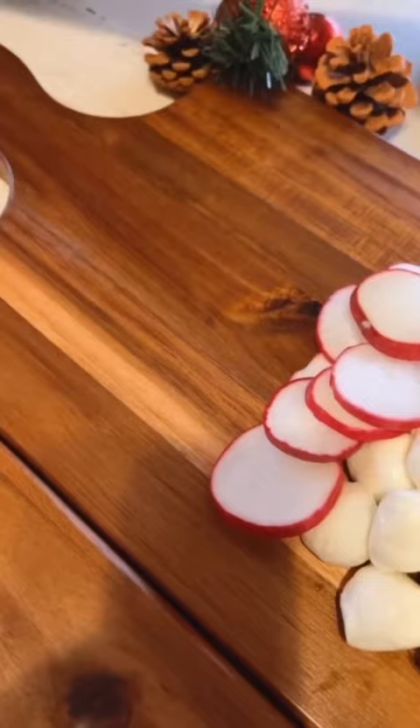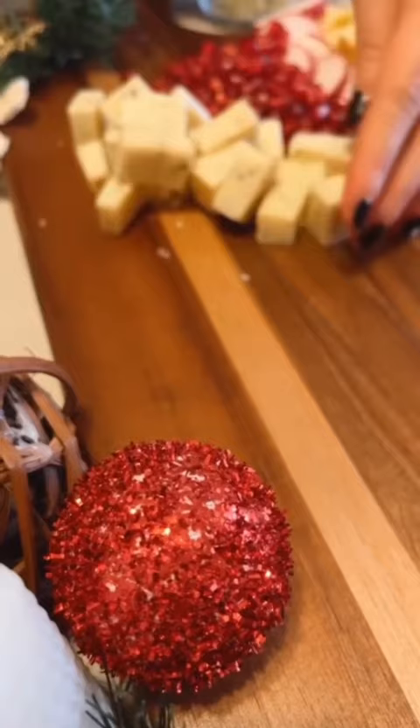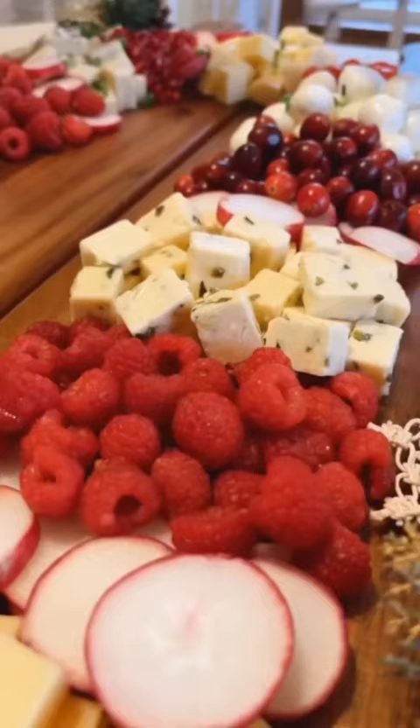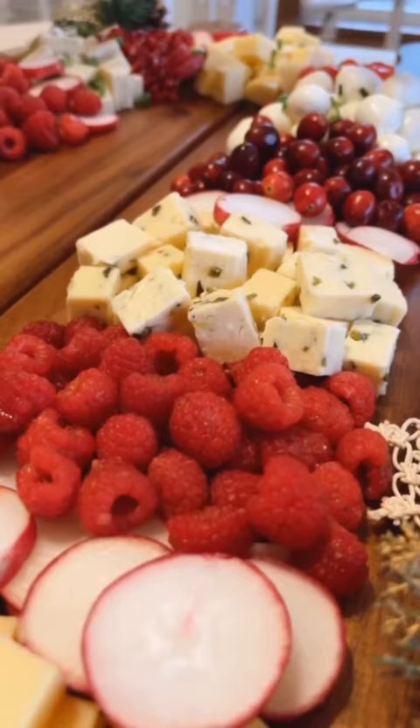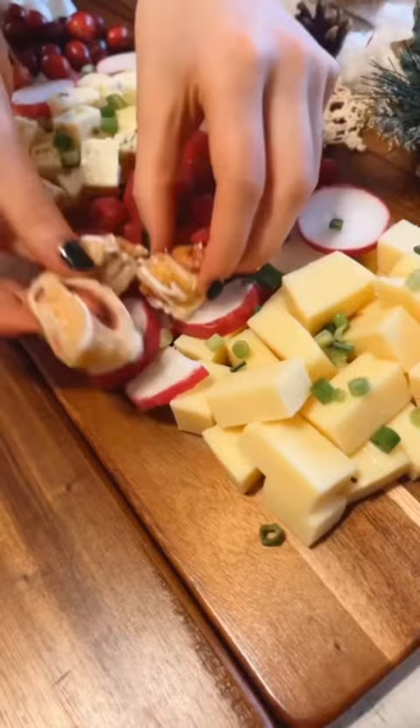Okay, serious question: what is your least favorite holiday food? My least favorite holiday food would have to be — well, there's two of them — duck and goose. I just can't get behind that. It's too fatty for me. Maybe I didn't cook it the right way, but it just wasn't for me. Maybe I'll try it again this year — I don't know, I have to see.